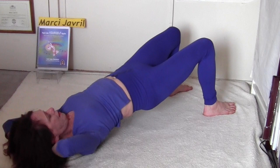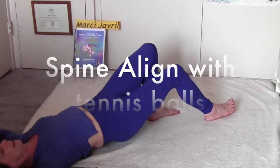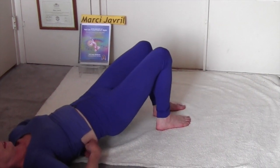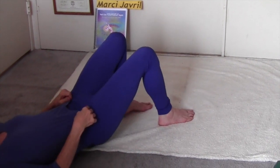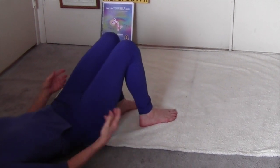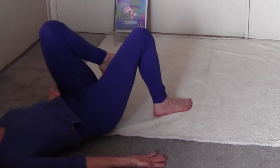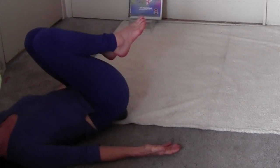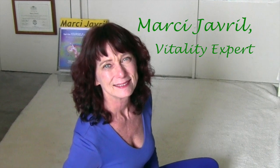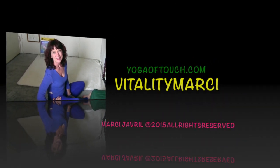Let your inner cat come through and get the rub you've always wanted — spine aligned with tennis balls! Roll it on home, tuck your shirt back down, and when you get to the sacrum, relax, breathe, and let your hips fall. So great! Vitality Marcy says: get your spine aligned.